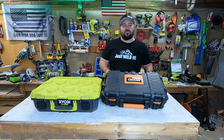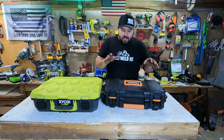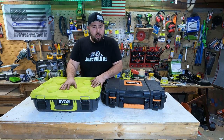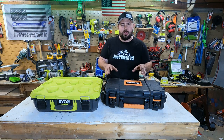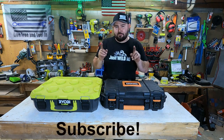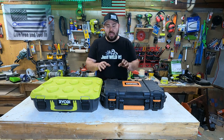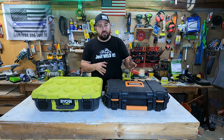Today is the day. If you've been following my channel, you know that I've been getting a lot of flack because I have not compared the mobile toolbox for the Rigid compared to the Ryobi. Everyone's saying that the Rigid is far superior, so today we're going to find out. Typically when I compare toolboxes I'll do them one at a time, but for this one I'm actually going to do two at once because I want everyone to see the disparities and the good things about both of them.